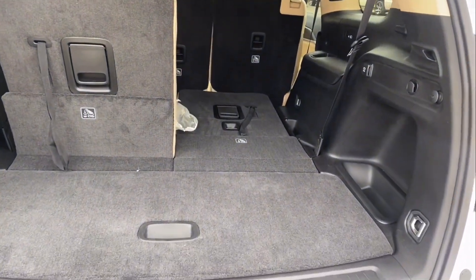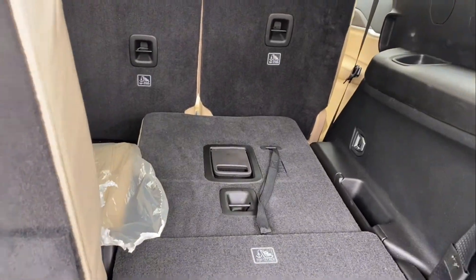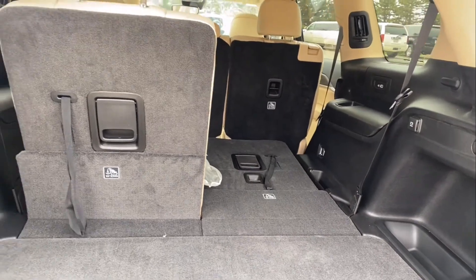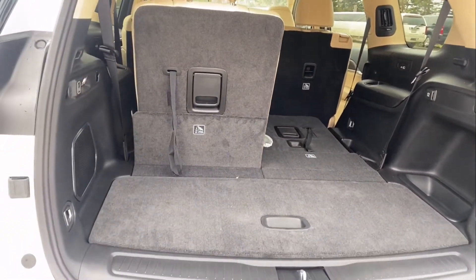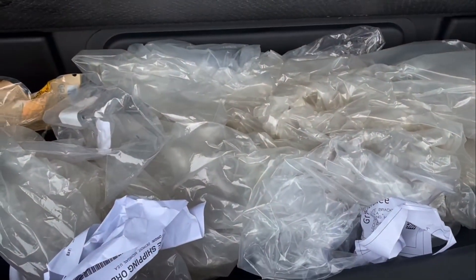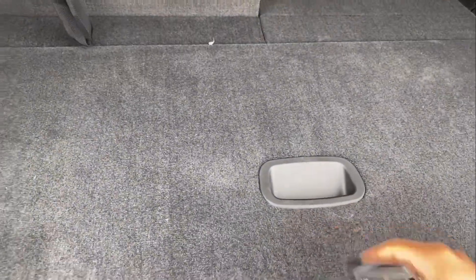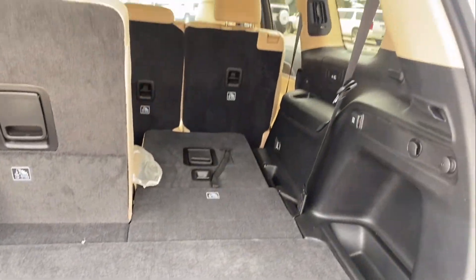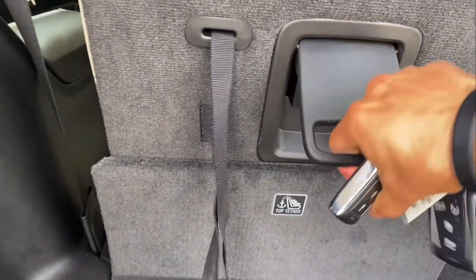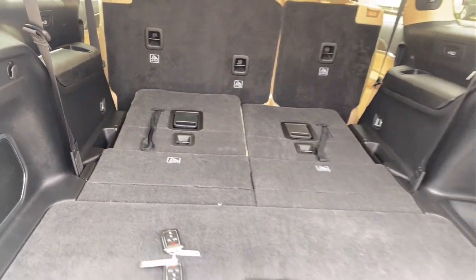Here it is. I put one chair down just to give you an idea of how it looks with one chair up and one chair down. It's really spacious and you do have extra space in here as well. Whenever you feel like it, just pull the chair down like this. And yes, this car is very spacious.